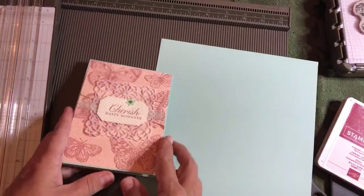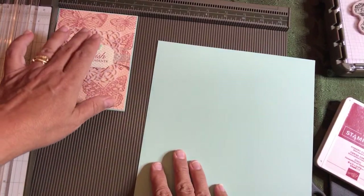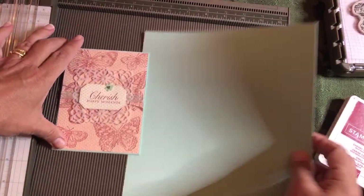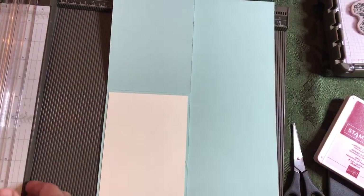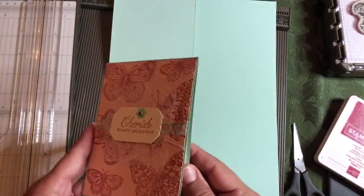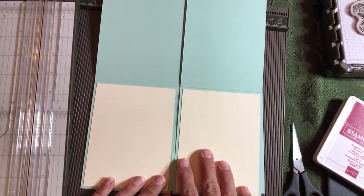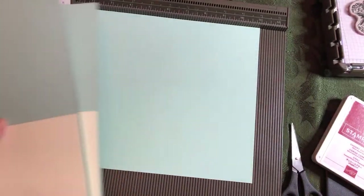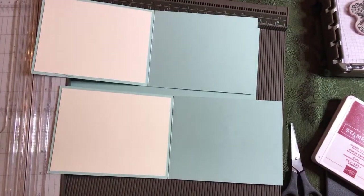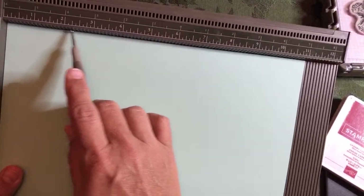Let's talk about this kind of card. We have A2 cards — we can open them from the top or from the side. I think this one looks better open from the top. So why you've got your piece of 8.5 by 11 cardstock out, you need to understand how we're going to open this from the top. I'm going to take my simply scored board — this paper is 8.5 by 11 — and I'm going to score it at five and a half inches.